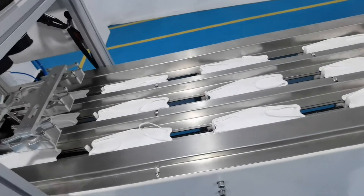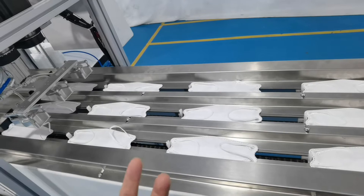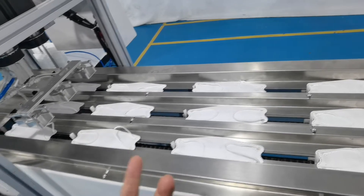The machine speed is 135 pieces per minute.